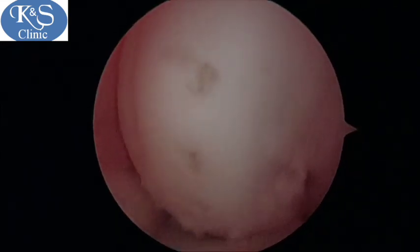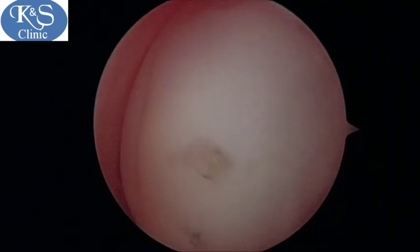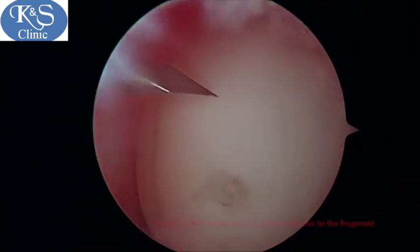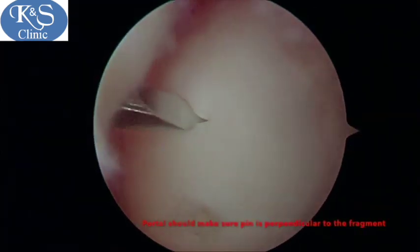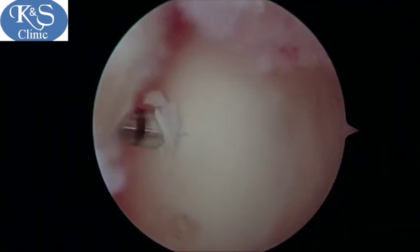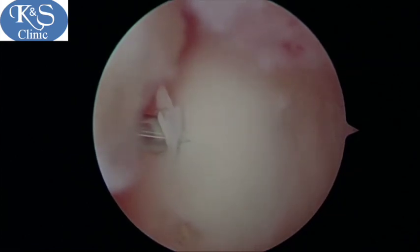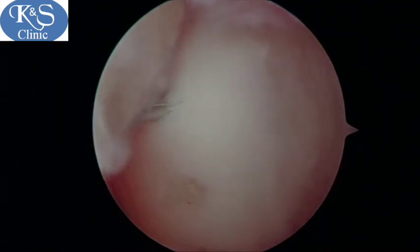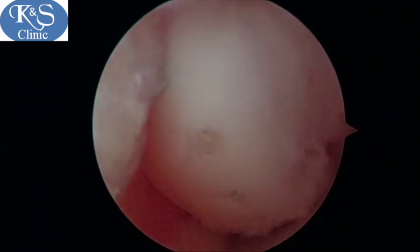We continue this process until we cover as much area of the osteochondral fragment as possible. Extra portals may need to be made according to the area where the biopin needs to be applied, as one portal may not suffice. You can see me going through a higher portal to drill into the osteochondral fragment and put in the next biopin superiorly.